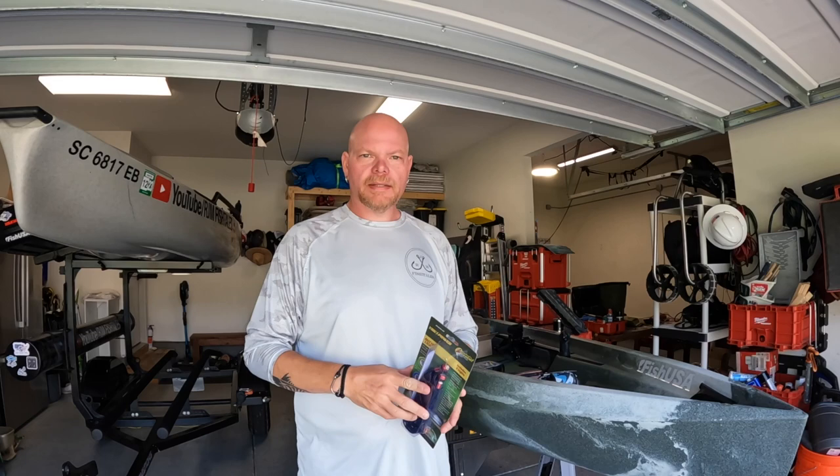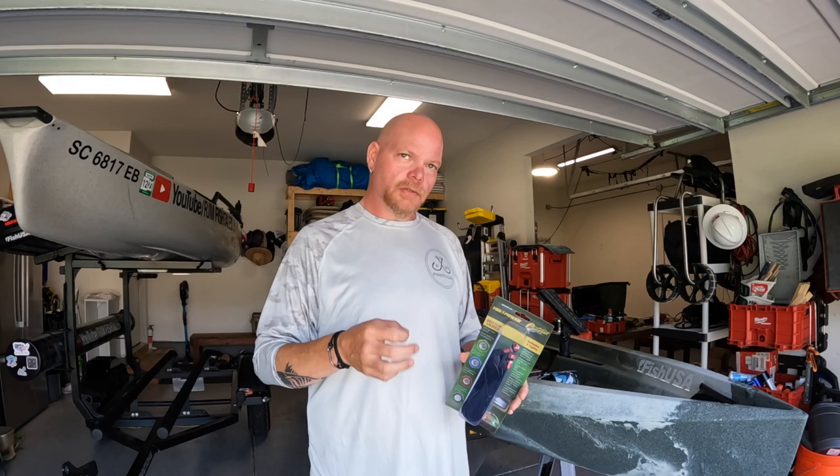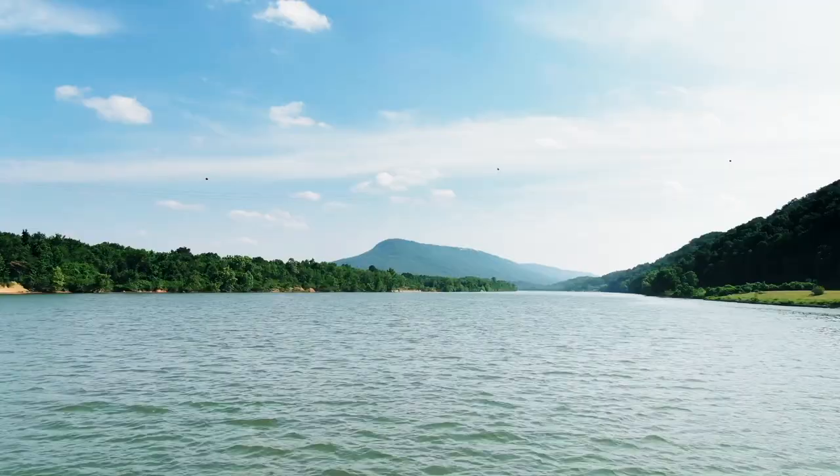Hey everyone, welcome back to the channel. On this episode we are going to install navigational lights on our kayak to be coast guard approved, using the Yak Power little bullet LEDs.